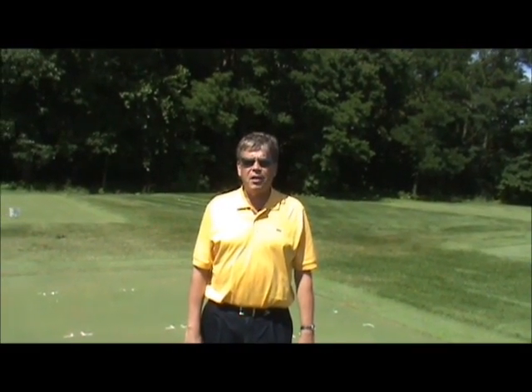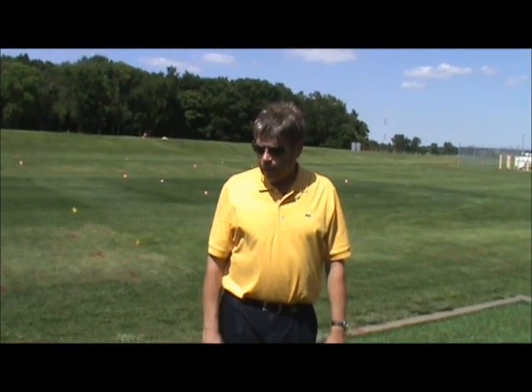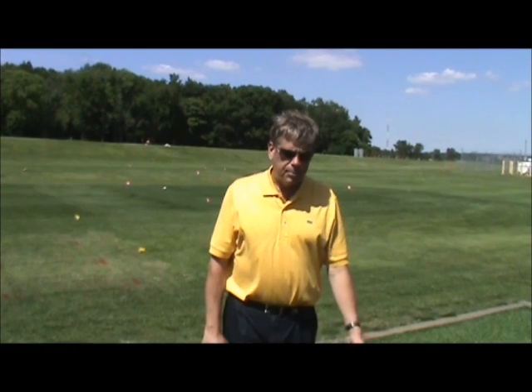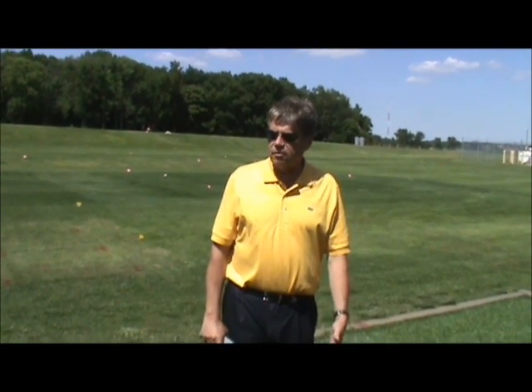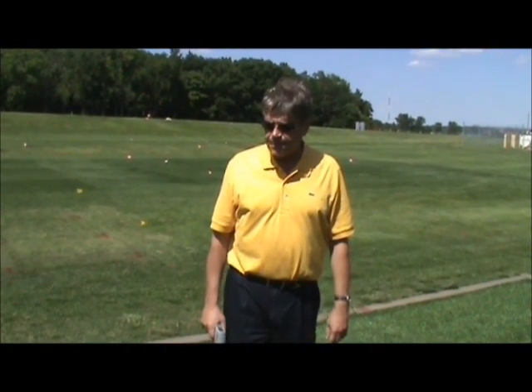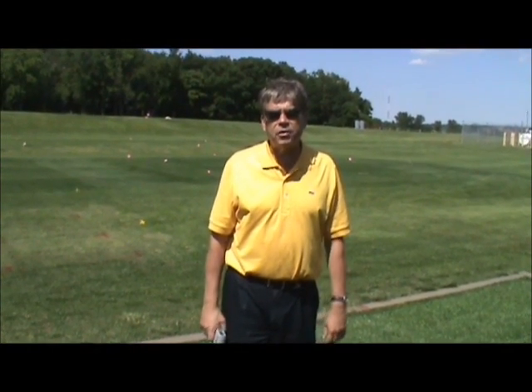Now we're going to go over to the artificial turf area. I want to show you the difference in temperature from a surface that does not transpire. I'm standing here on an artificial surface, commonly used on most athletic fields in the United States. Besides not being living, it does not transpire or cool itself, so it's directly exposed to radiant energy and heat buildup. I want to show you the temperature of this turf under the same conditions as the living turf, so you'll see the impact transpiration has on cooling turfgrass plants.